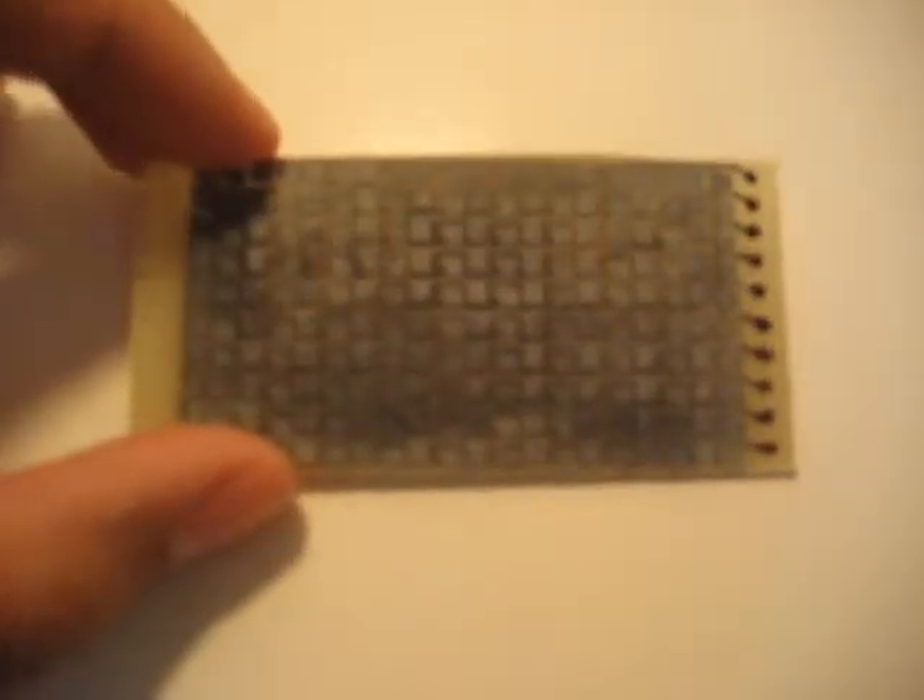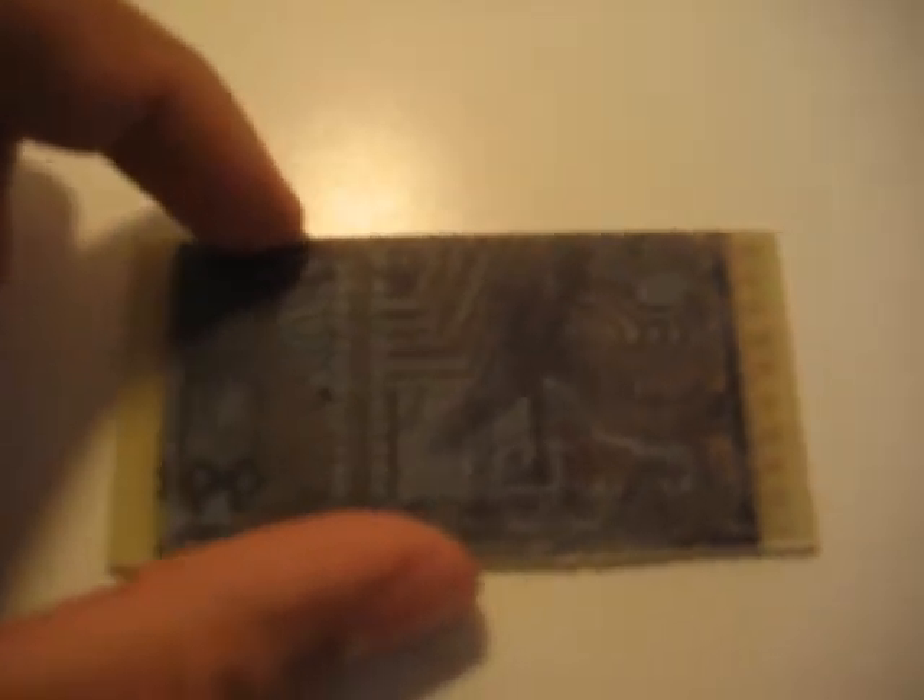This was done using the toner transfer method. Basically, I took a shiny piece of paper from an advertisement and printed this pattern on it using a laser printer. One thing I forgot is that when you do the toner transfer method with the iron, the image is flipped — so it's supposed to be like this. That means the components I was originally going to place on it now have to be flipped as well, which I can still work with, but it kind of messes things up.